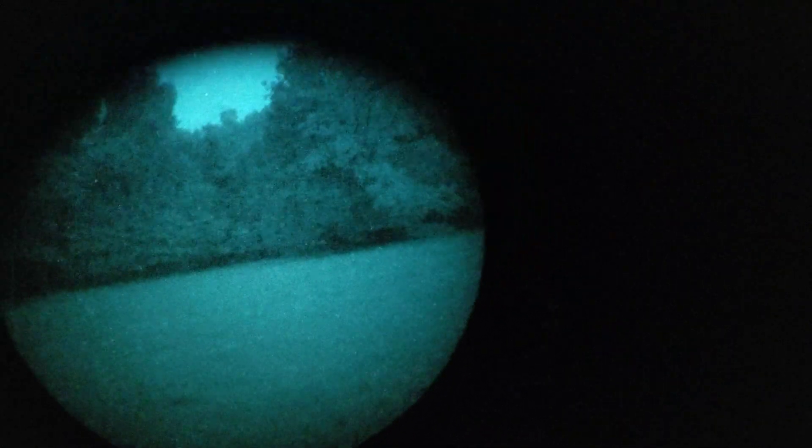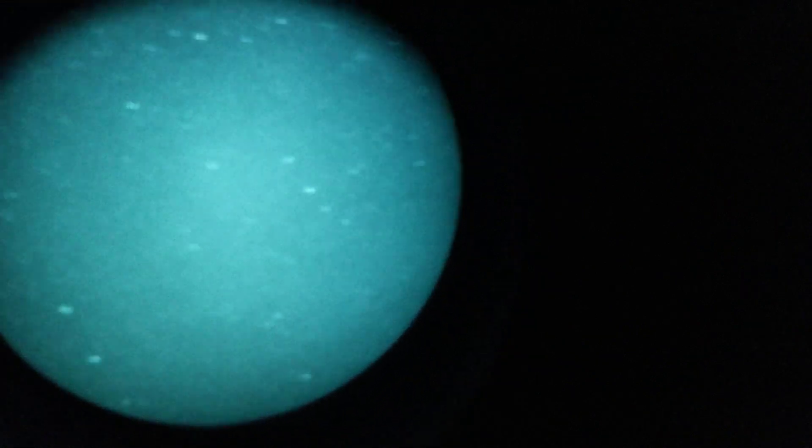Looking under canopy, in my opinion this is resolving better in the dark — what I call dark dark — than my other non-super gain tubes did.